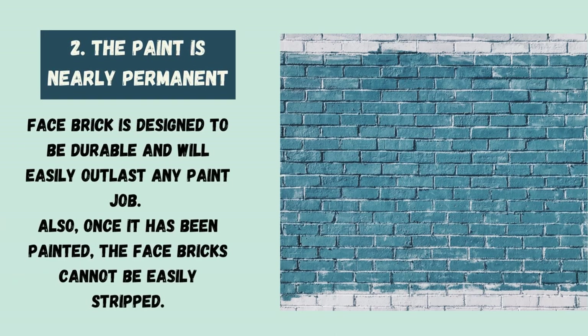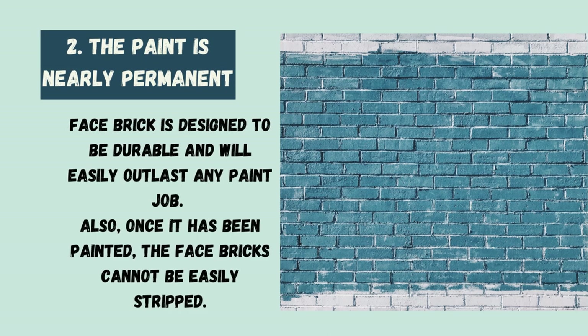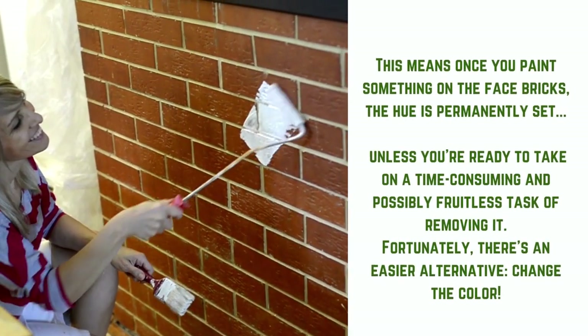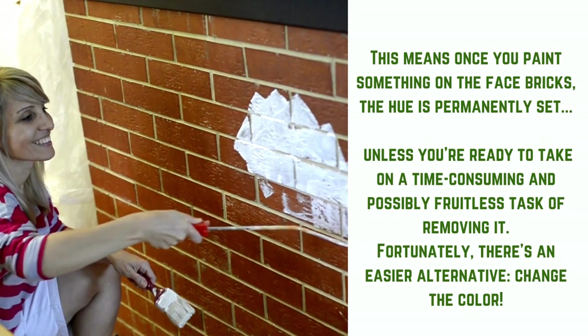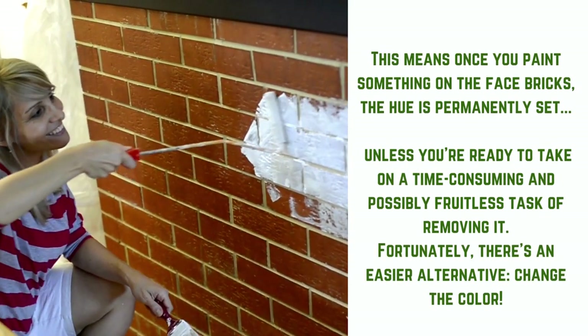2. The paint is nearly permanent. Facebrick is designed to be durable and will easily outlast any paint job. Also, once it has been painted, the facebricks cannot be easily stripped. This means once you paint the facebricks, the hue is permanently set, unless you're ready to take on a time-consuming and possibly fruitless task of removing it. Fortunately, there's an easier alternative — change the color.